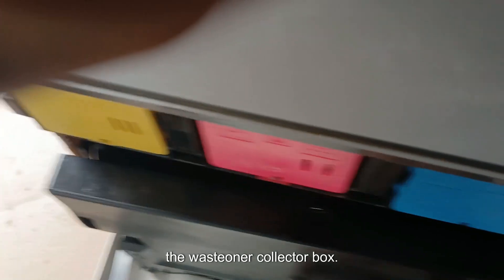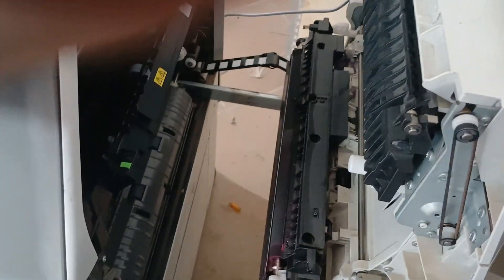We will insert the waste toner collector box, then close the right side door and power the machine.